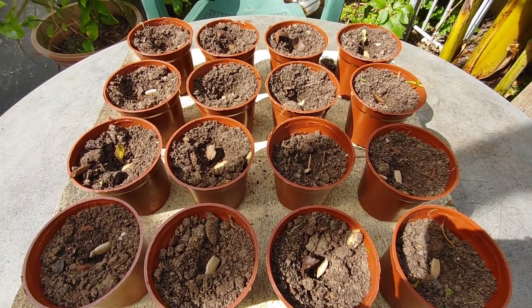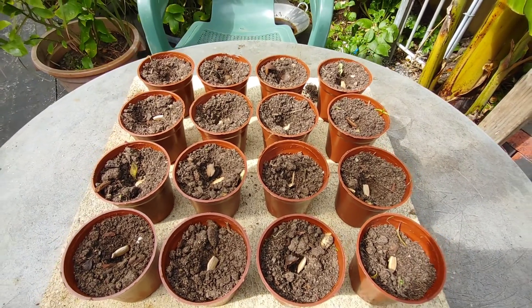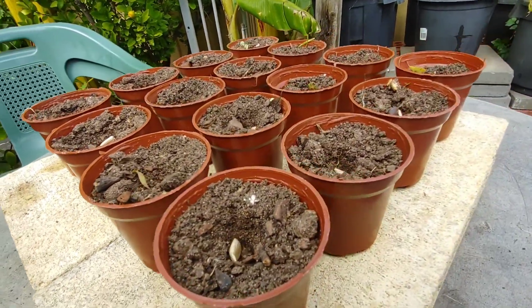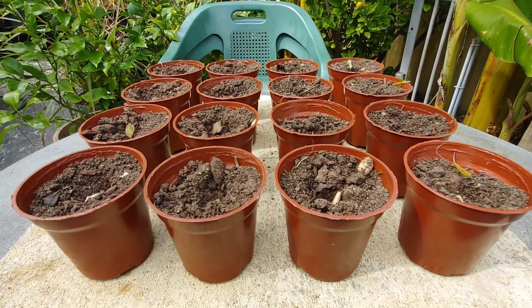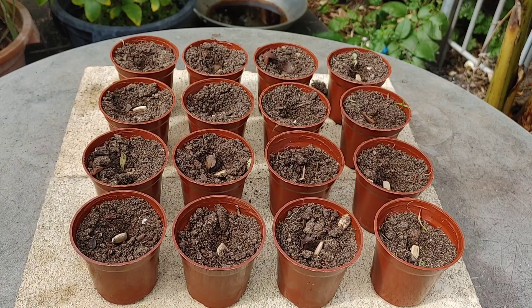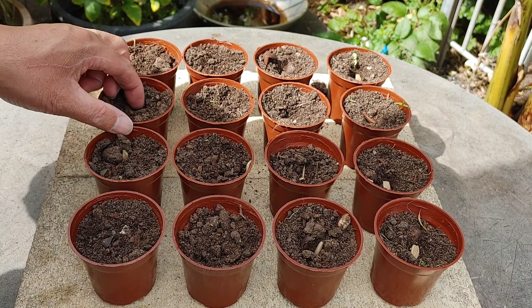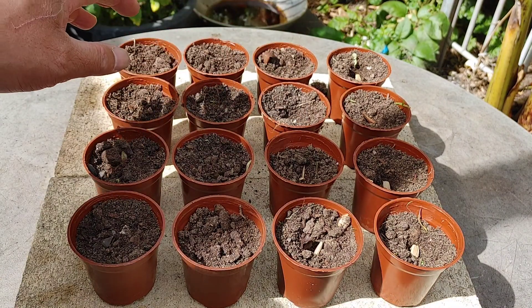These are upo seeds. The upo I planted last time — the big ones — reached 5 to 10 kilos each. Very simple. Just cover the seeds with a bit of soil — just put them in the middle and cover.